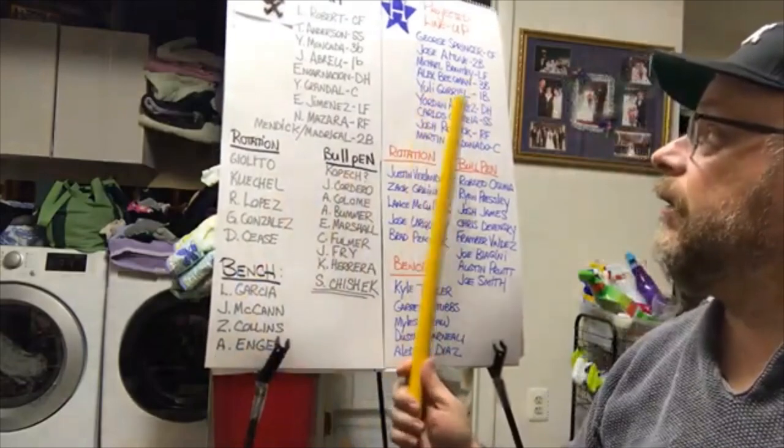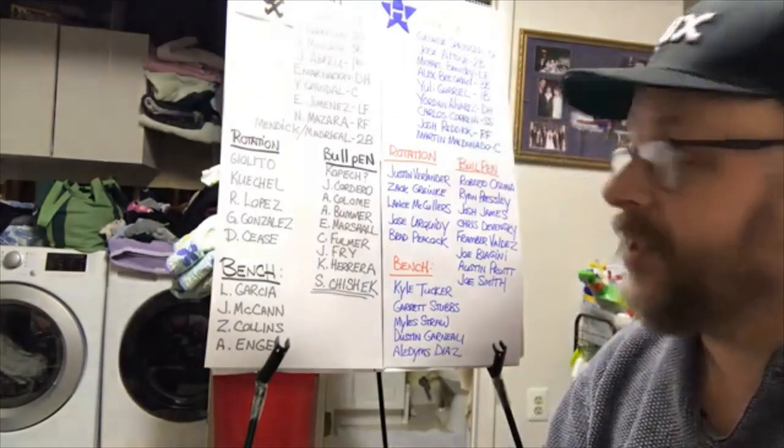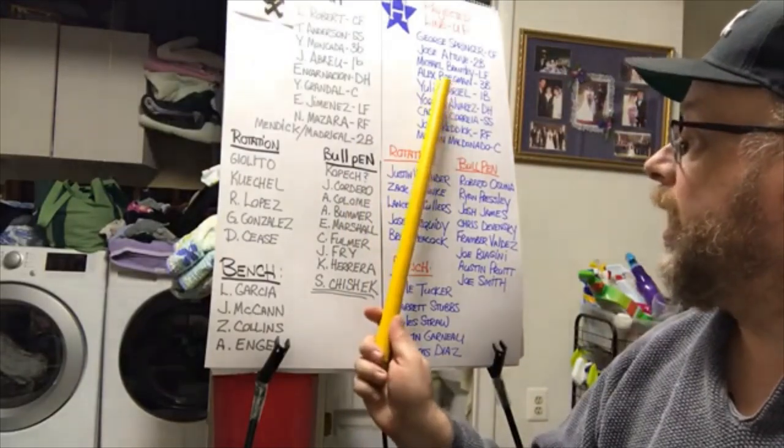Here is the projected lineup for the Houston Astros — the cheating Houston Astros. You've got George Springer, who hit .298 with 39 home runs last year, Jose Altuve who hit over .300 with 31 home runs, Michael Brantley who hit around .296 with about 22 home runs, and Alex Bregman who had 41 home runs.